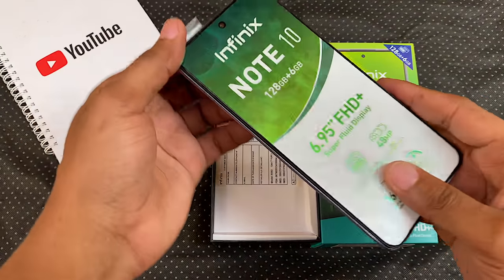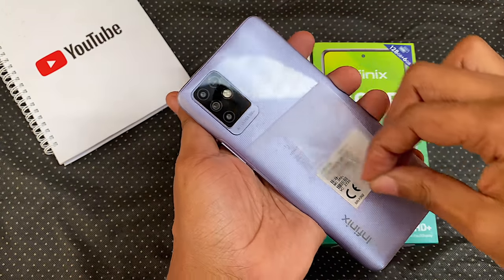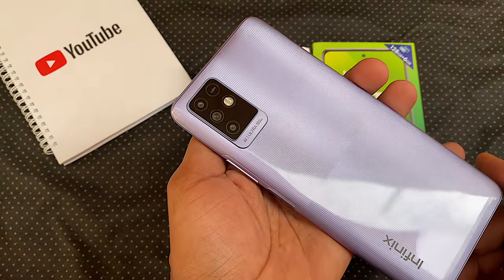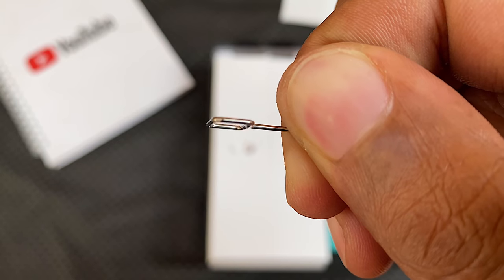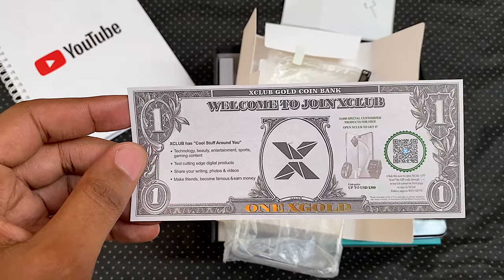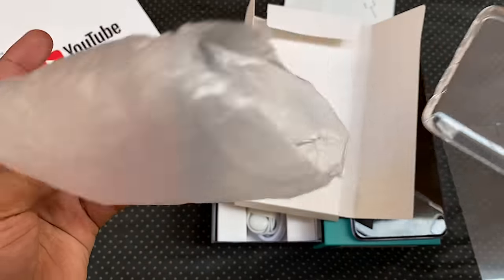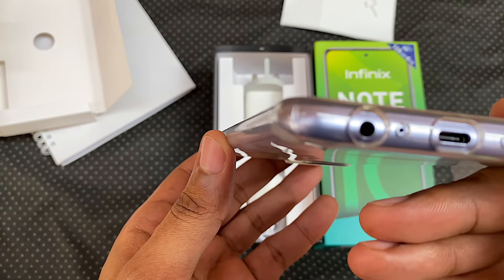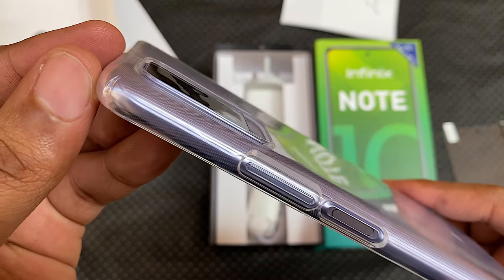When you open it up, you're greeted with the smartphone. Let's take out the sticker on the front and on the back. This is the 7 Degree Purple color. We have a warranty card, an envelope that houses the SIM ejection tool, your Xpark leaflet, your X Club dollar bill, a film screen protector, and a transparent TPU case. This one fits snugly, has all the necessary cutouts and protects the camera bump.